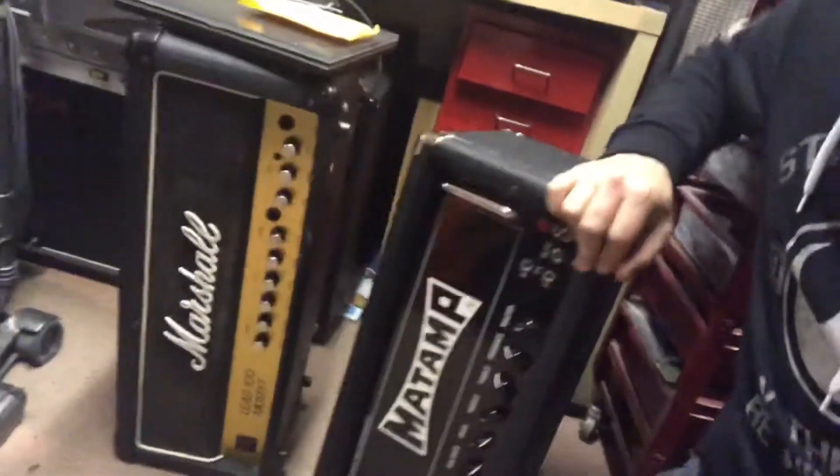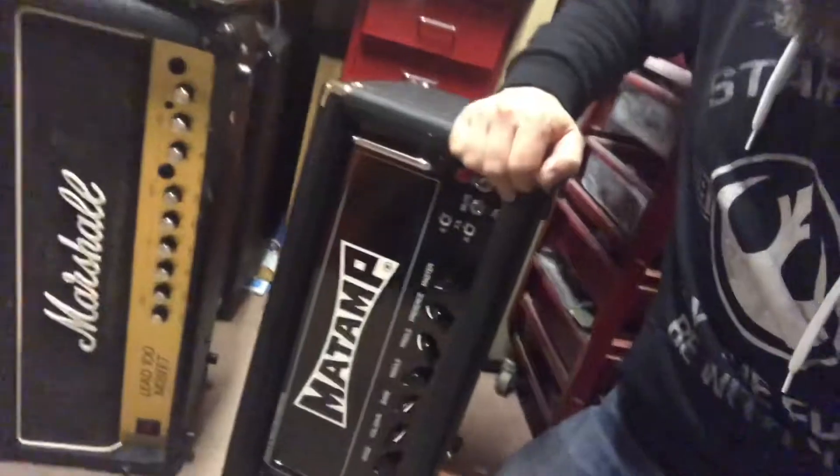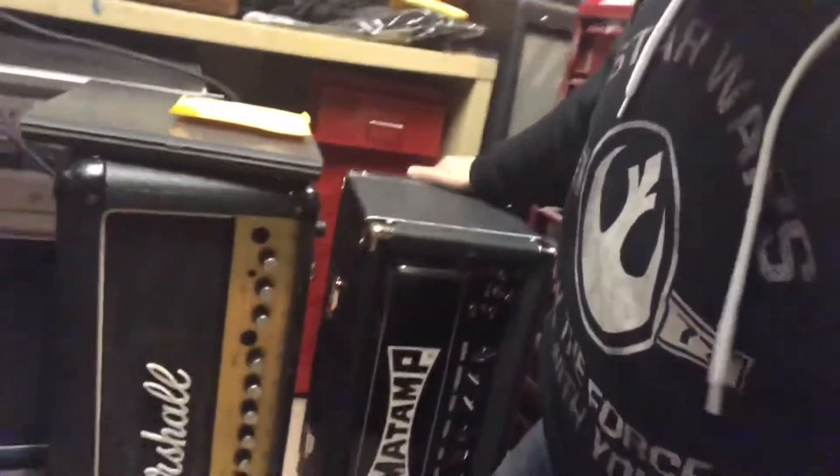This amp here — Matamp GT1. That's all done. Customer wants to collect that one.